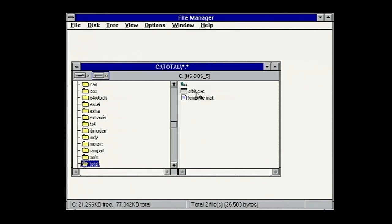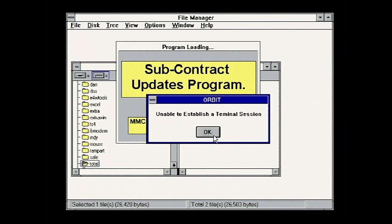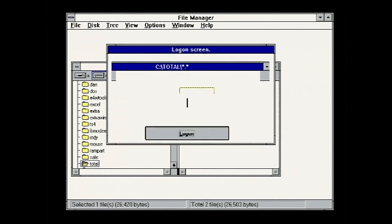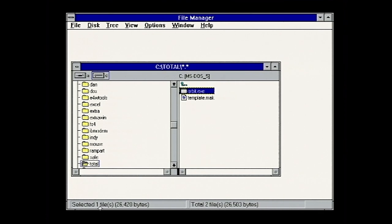There's a file here called Orbit - no idea what this is. Program loaded. 'Subcontract updates program failed to connect to mainframe.' 'Unable to establish a terminal session.' The device did come with a PCMCIA modem, so perhaps it uses that to connect to the mainframe. Everything seems to have ceased to work. It hasn't crashed, and it's Windows 3, so small mercies.